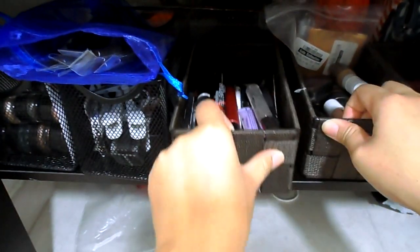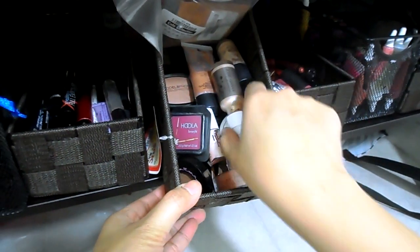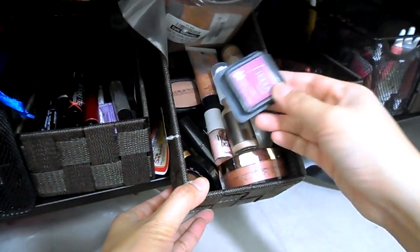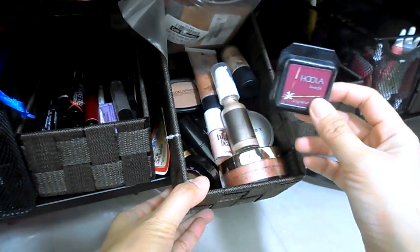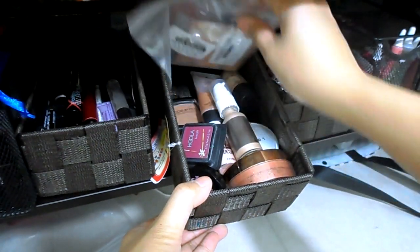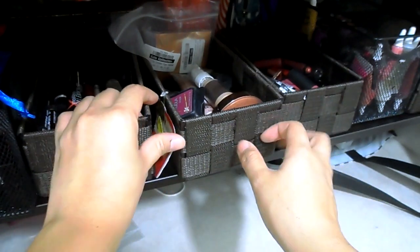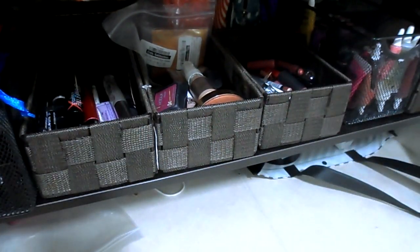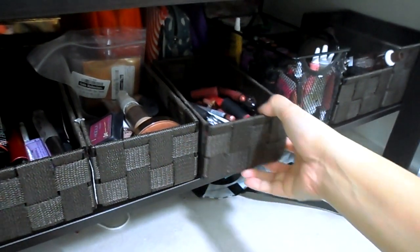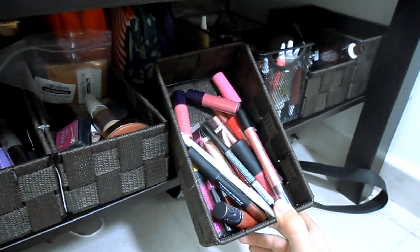The next one has my bronzers and highlighters. My current favorite is the Josie Maran Argan Illuminator, and my classic favorite bronzer and contour is the Hoola by Benefit. There are also some loose pigments I'm trying to figure out what to do with — I saw a video by Dustin Hunter on how to make liquid glitter highlighters, so I might try that.